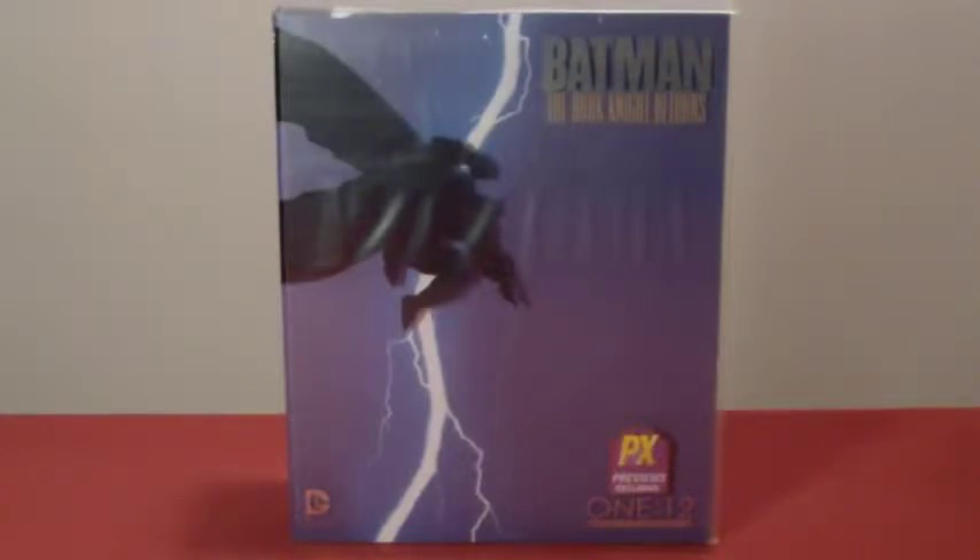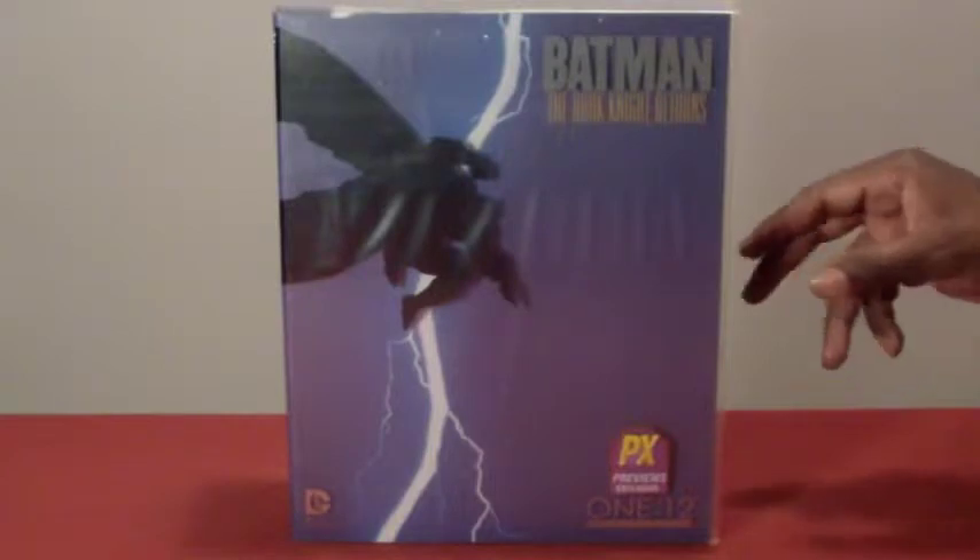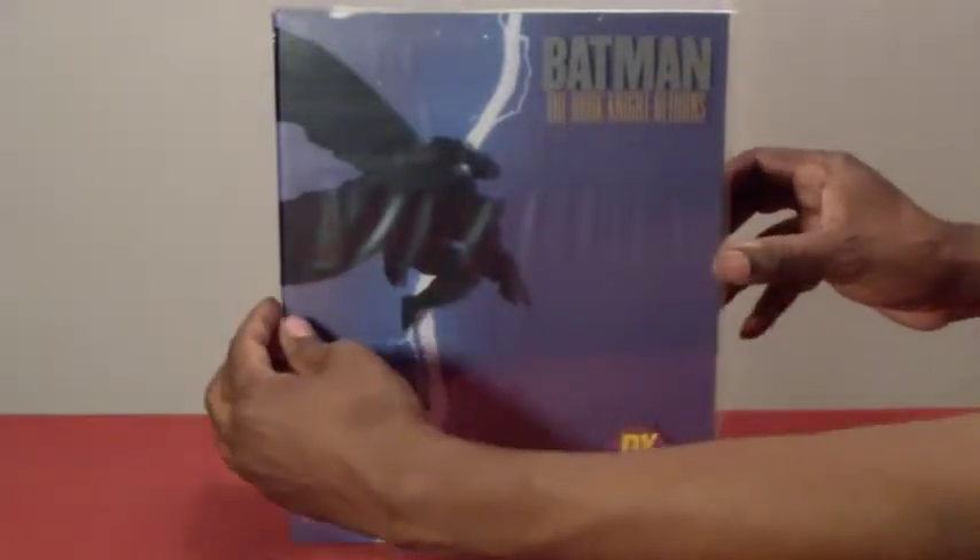So this is a Previews exclusive. I plan to get the other ones as well — there are three apparently: one from Mezco's website itself, one from Previews which is from Diamond Distributors, and then the regular one that's available at pretty much all online retailers and any comic book shop that's ordered through Diamond.